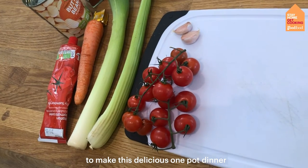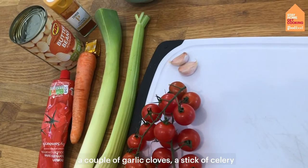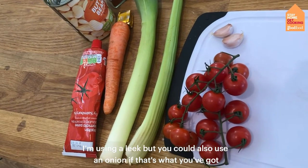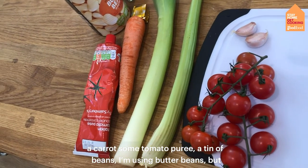To make this delicious one-pot dinner you're going to need some cherry tomatoes, a couple of garlic cloves, a stick of celery, I'm using a leek but you could also use an onion if that's what you've got, and a carrot.